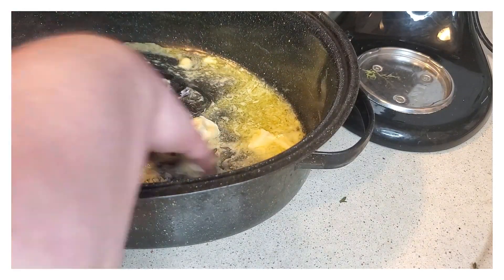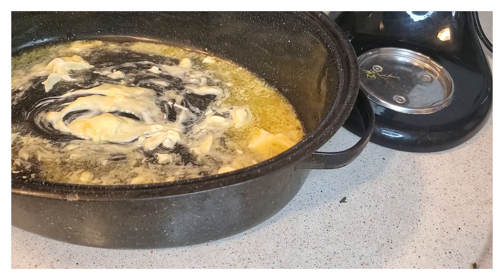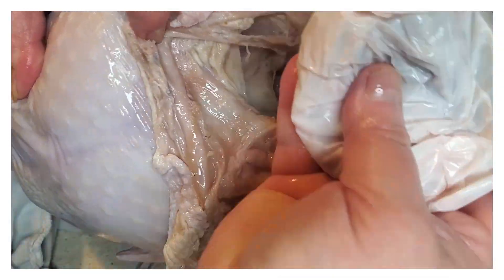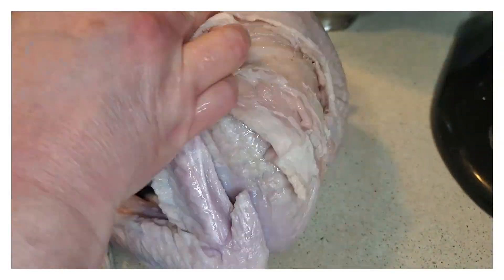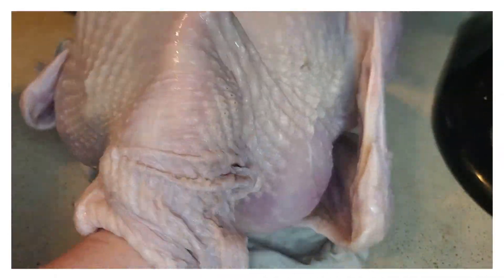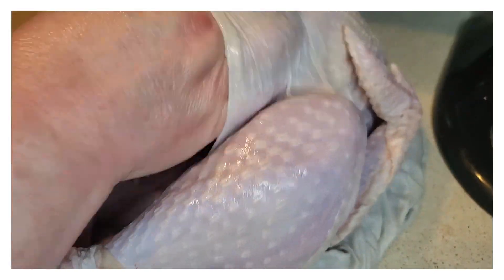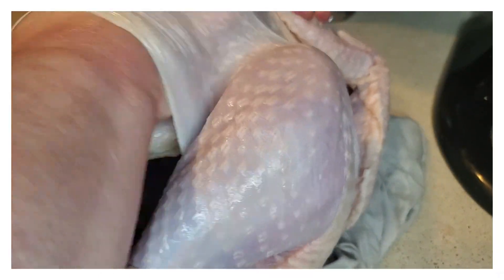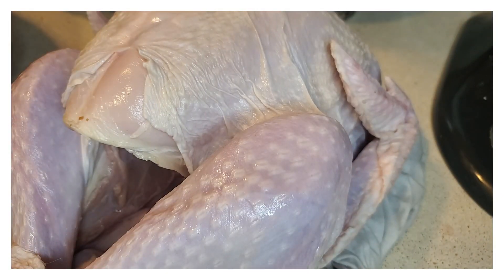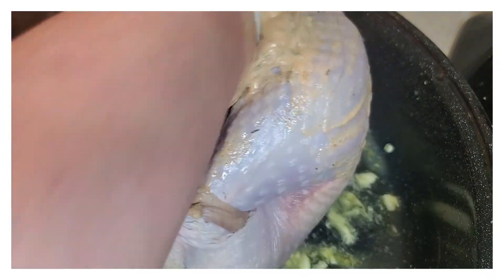I'm going to go ahead and melt some butter and place it in the baking dish. Then I'm going to get my turkey, pat it down, clean it all out — get the little plastic bag that's in there, take that out, make sure everything is completely out, like the neck and everything. Dry it off before adding everything. Now we're going to start adding our mixture into the pockets. You want to loosen up that skin on top of the breast so you can stuff the mixture inside. It's going to be kind of sloppy, but make sure you cover everything as best as you can.